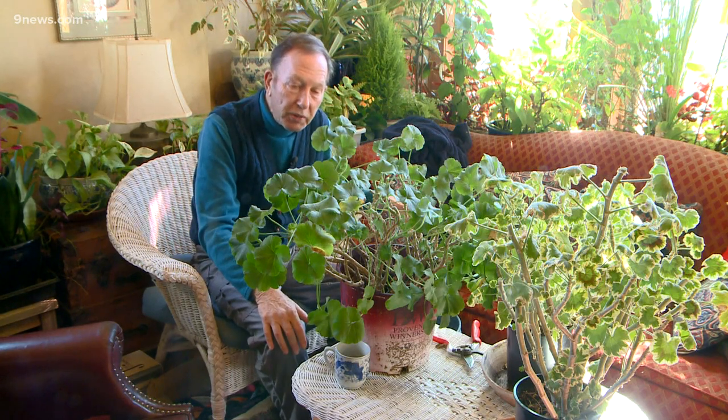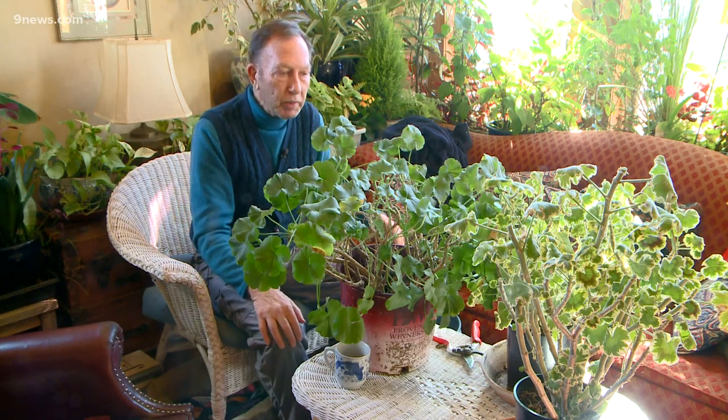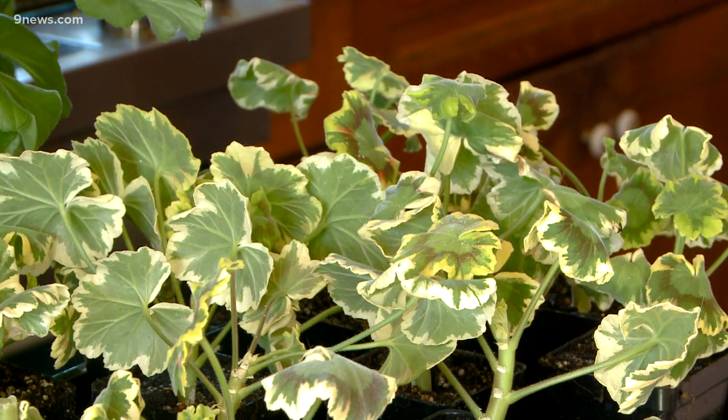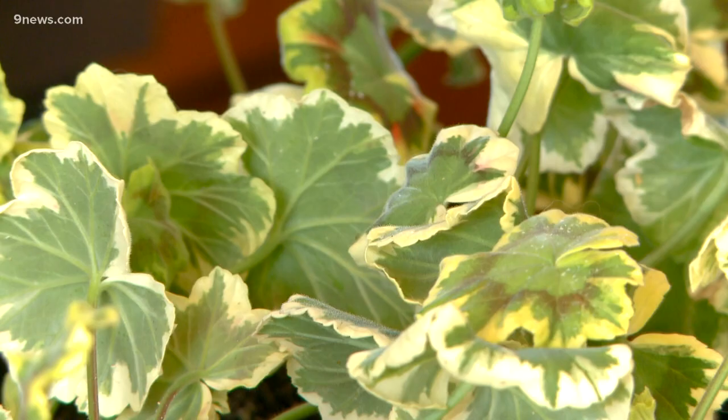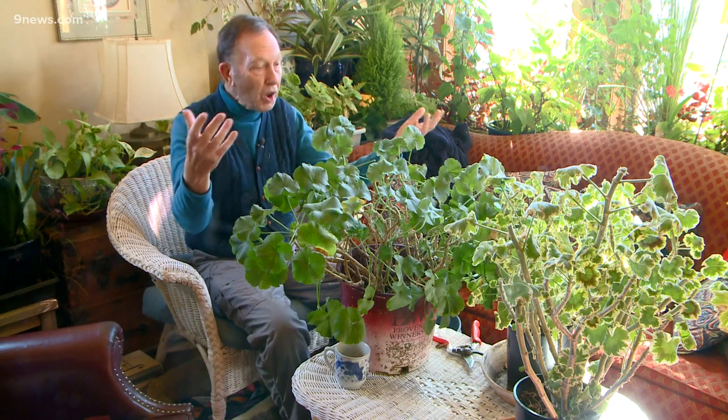I've become somewhat of a geranium nut in the past couple of years. I've always loved them, but then I realized that Japanese beetles really don't bother geraniums very much, and so now I really really love geraniums. This variety that we did the cuttings of is a fancy leaf kind called Skies of Italy, and there are dozens and dozens of different fancy leaf kinds. They're worth seeking out, propagating, and honestly keeping for future generations.